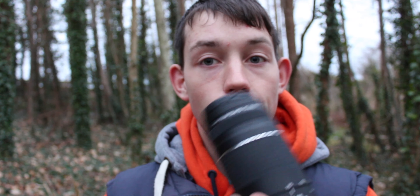What's up? Welcome back to another video. Today's video I want to review the Canon 75-300mm lens. Let's get into it.